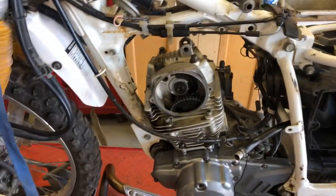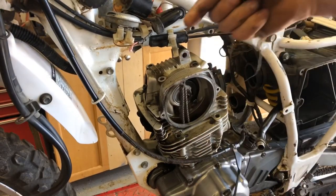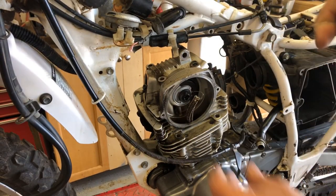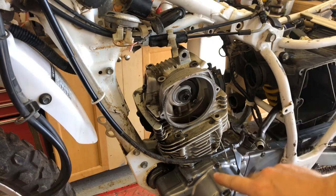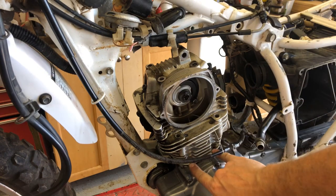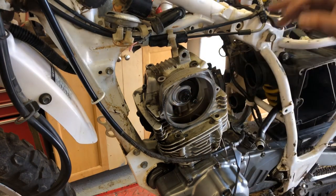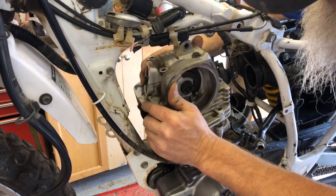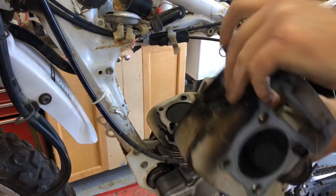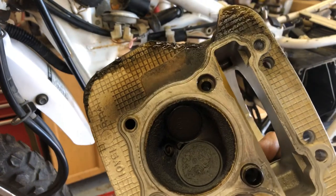I've removed the cam sprocket and you always want to put a piece of wire or string on it so it doesn't drop all the way down and become unreachable later. All the bolts are removed — two down here and four on top — so this thing should be ready to come off.